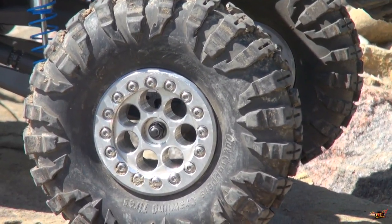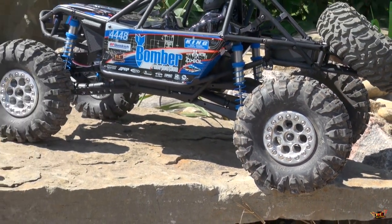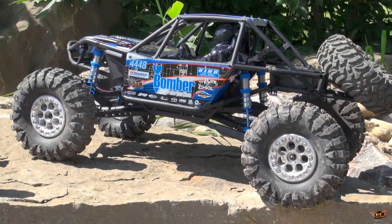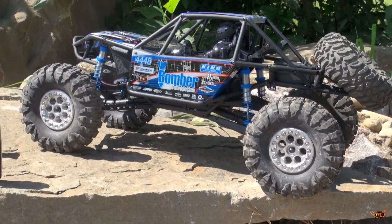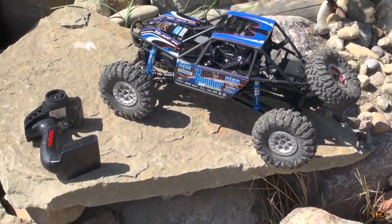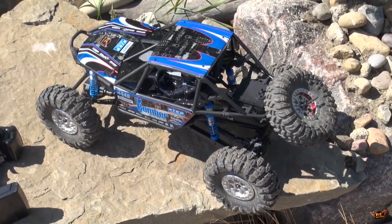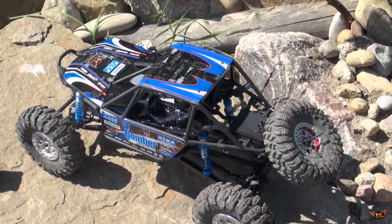I did change over the tires to these 2.2 outcroppers — very difficult to find these days — and I put them on some aluminum beadlocks. They are sealed tires. I could have done an unboxing video, but there are so many unboxing videos on YouTube of this truck by other great video producers. I encourage you to check them out.